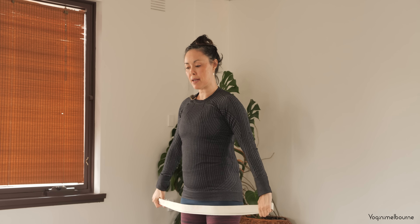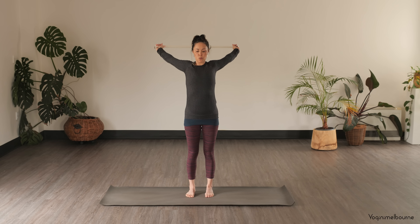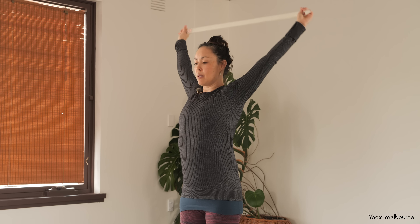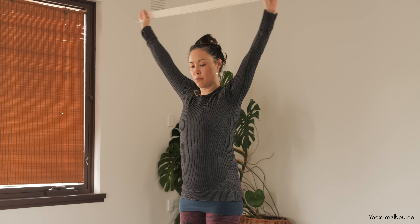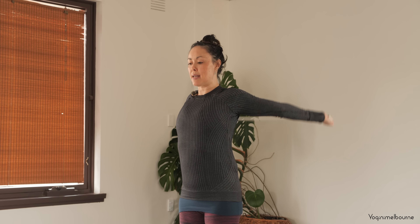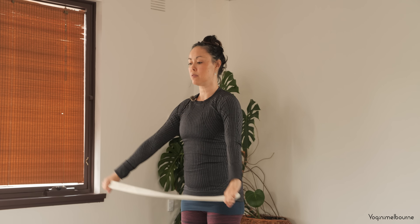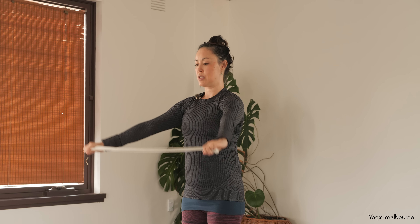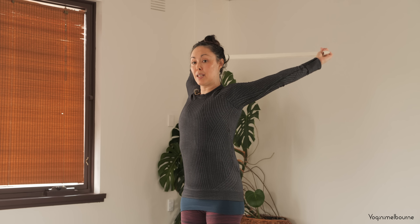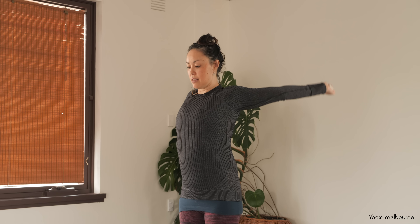Now we're going to bring the arms all the way back behind you. If that feels too strong, come back to where you can — don't force anything. You might need to open those arms out a little wider on your strap. Taking an inhale all the way back behind you, then coming forward again. Connect that with the breathing: inhale to take it back, exhale to bring it forward. Move at a pace that feels okay for you — go slow if you need to. Notice what's happening through that shoulder girdle as you rotate. You might find some bits feel more stuck, so slow down through that part.